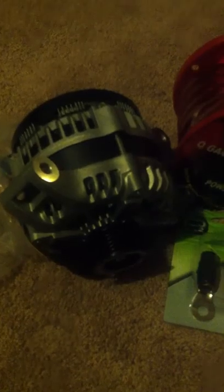Yes, that's what it is — the nice XP270 alternator. What I'm going to do is shoot a video of my truck before I put it in, and then shoot a video after I have it installed.